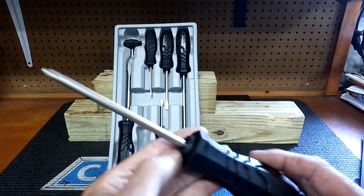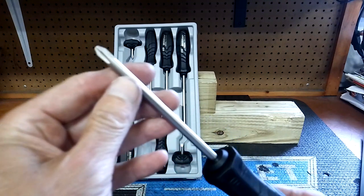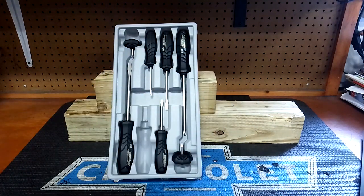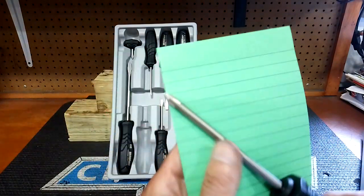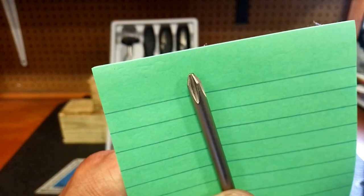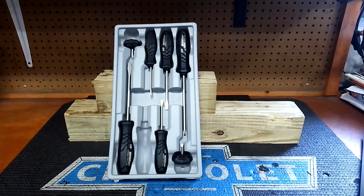They don't have bolsters, which I like on most of my better screwdrivers. It's got serrations on the tip — I'm going to try to pick this up on camera. It's hard to see sometimes. You can see them — it's got those serrations on the tip to help grip the screw better. And like I said, they're made for JIS screws.